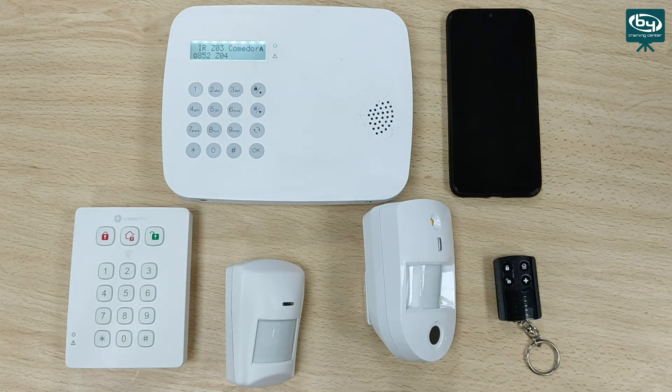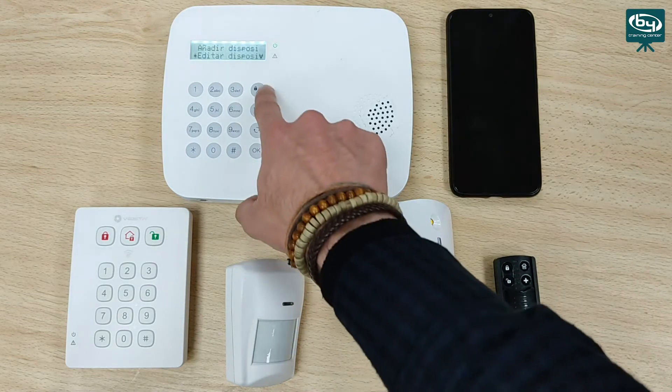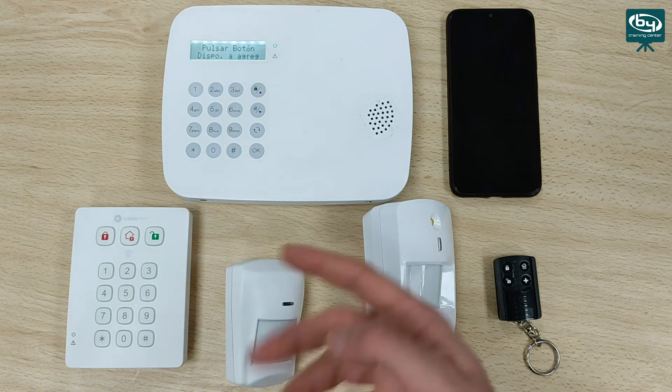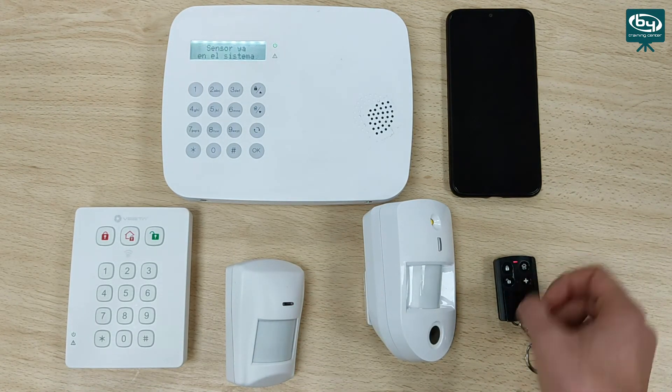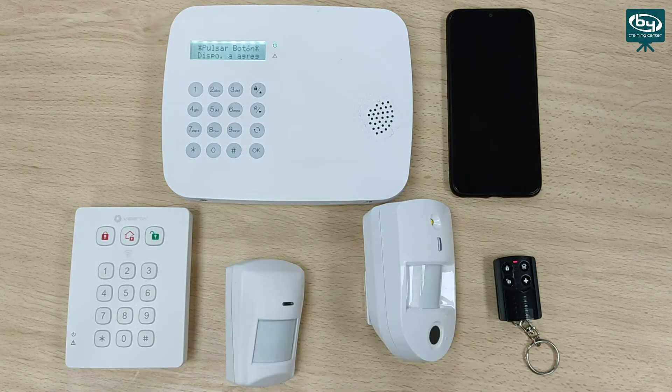Finally, we are going to add the remote controller. We go back to add device and press the button on the remote — specifically the disarm button once — and we see the result. We go back and we have all our devices configured and operational.